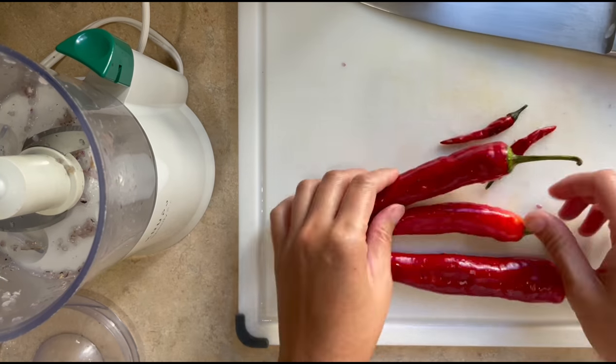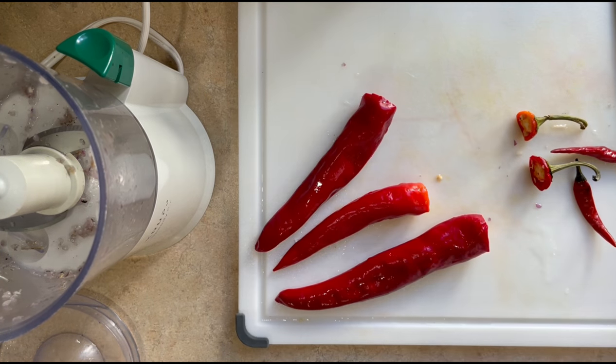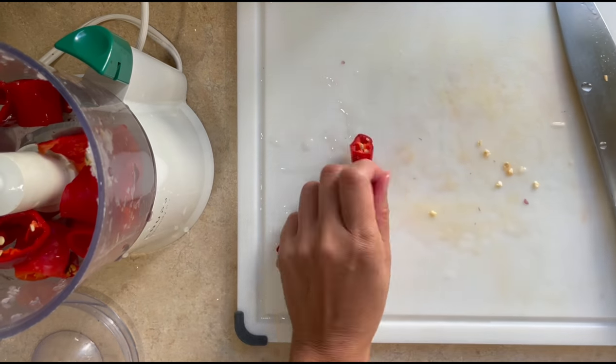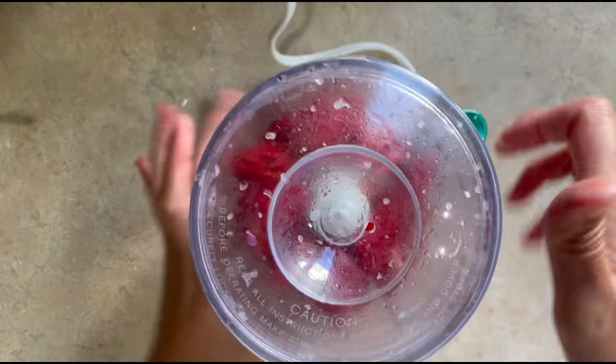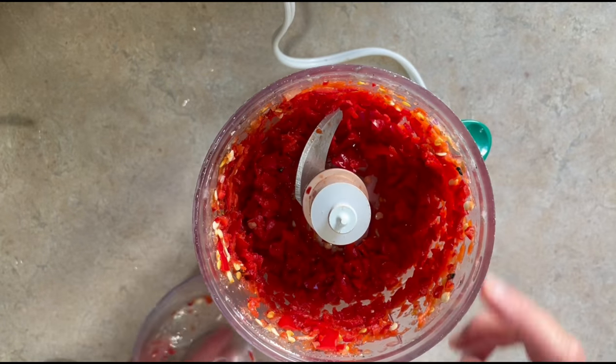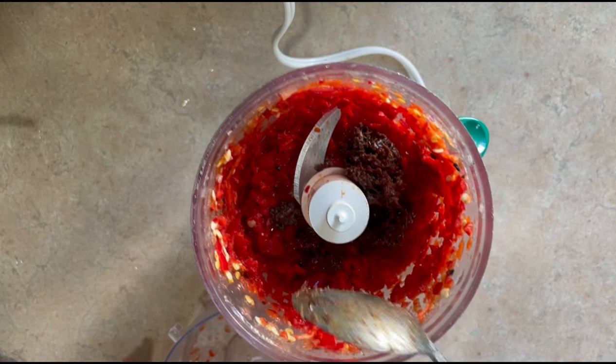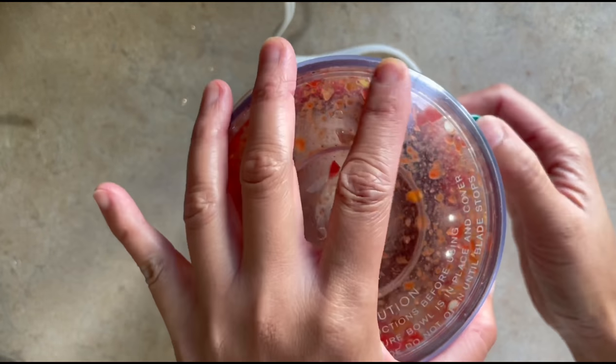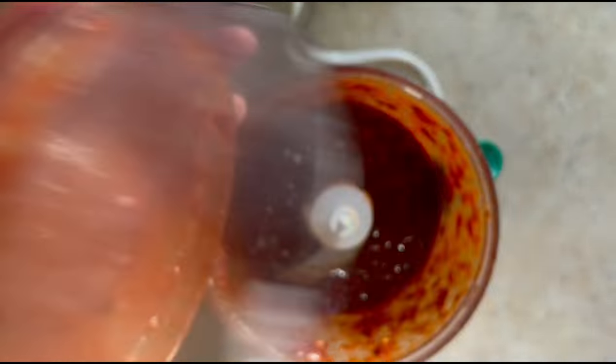Then in our chopper again, we're going to chop 2 to 3 red long chilies and then 2 Thai chilies, or more depending on how spicy you like it. Add that to the food processor and then pulse again. We're also going to be adding 1 tablespoon of belacan, 2 tablespoons of sugar, and 1 tablespoon of tamarind paste, then pulse this until it's smooth.